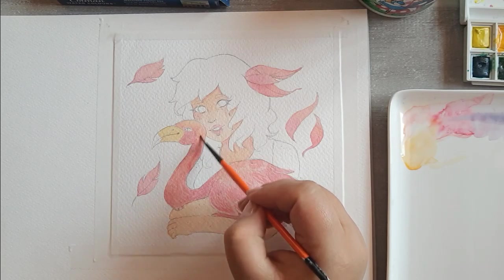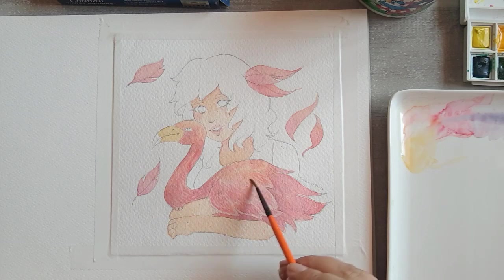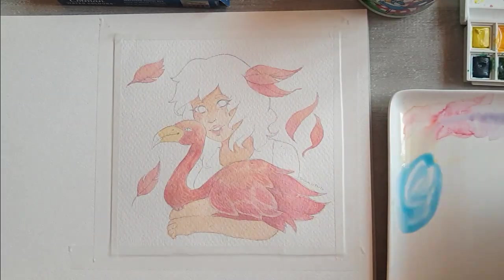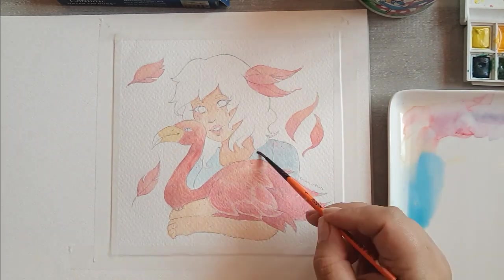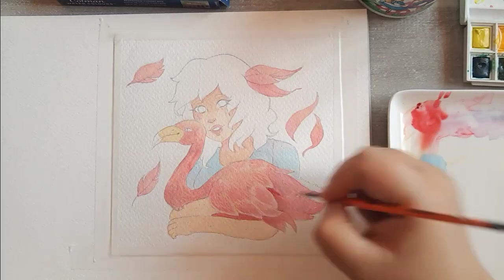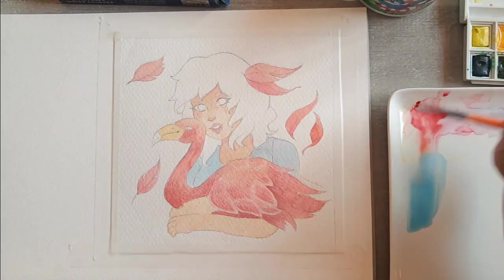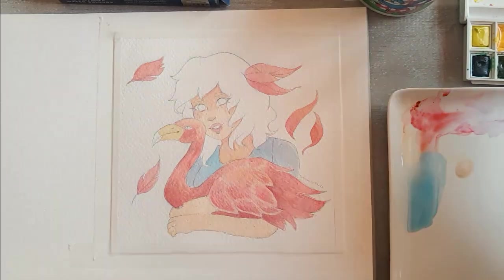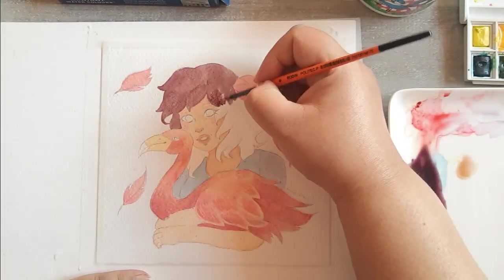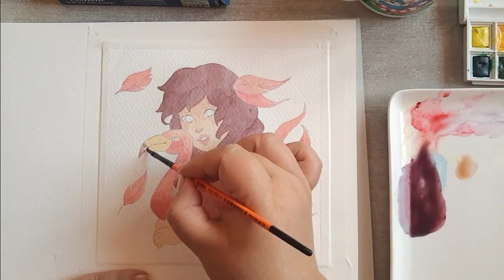Yo le envié otra ilustración — tienen que ir a su canal para que vean la ilustración que yo le envié y cómo ella le va a poner color. Síganla, porque les juro que es realmente inspirador su trabajo: tener una carrera y aparte poder dedicarle a esto. Les va a ayudar a todas las personas que me preguntan cuándo tienen tiempo. Cuando realmente nos gusta lo que hacemos, tenemos tiempo para hacer todo lo que queramos.